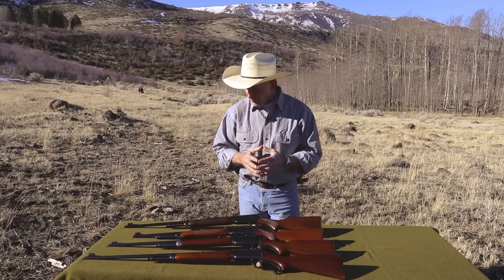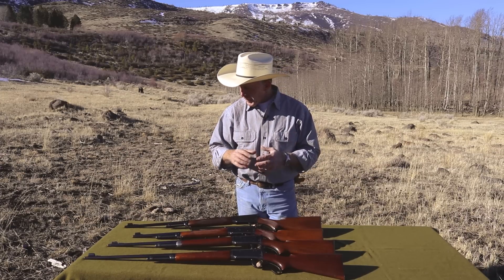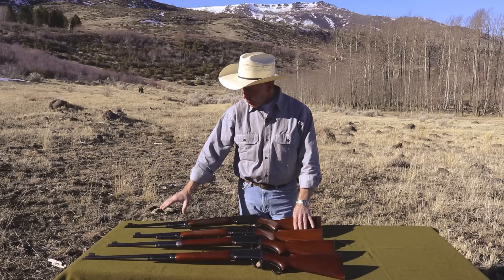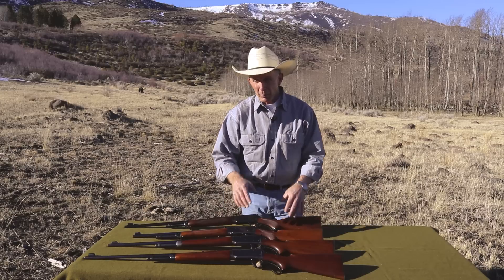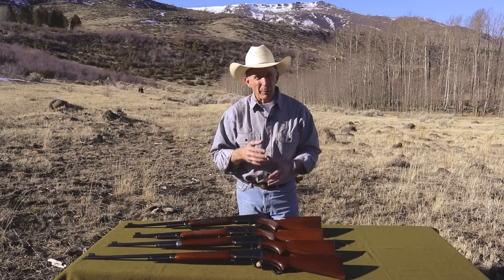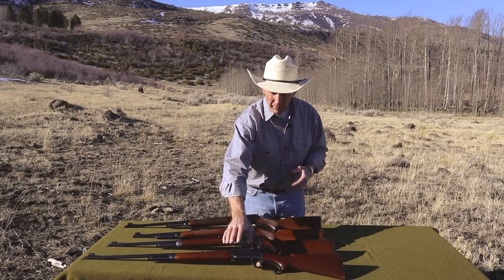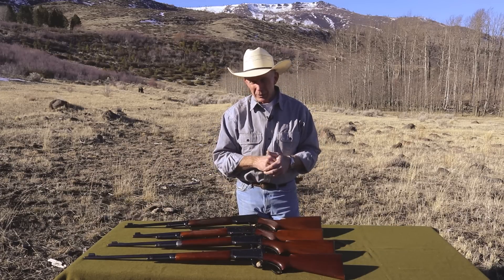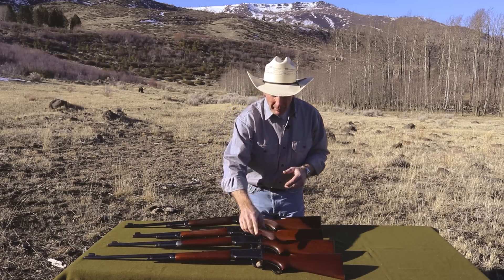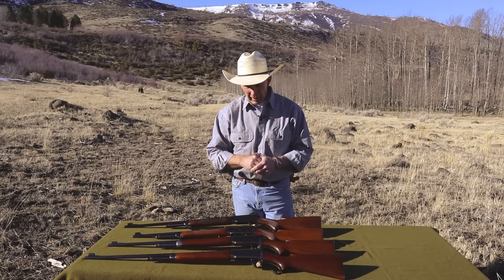These 64s are really a nice handling gun. They have standard with a 24-inch barrel, and you could get them with a 20-inch barrel — most collectors today call that a carbine, though Winchester never called them a carbine. And then when they came out with the Zippers, those are in a 26-inch barrel. The Zippers also — a lot of them have this bolt peep sight, and we'll take a little closer look at that one here shortly.